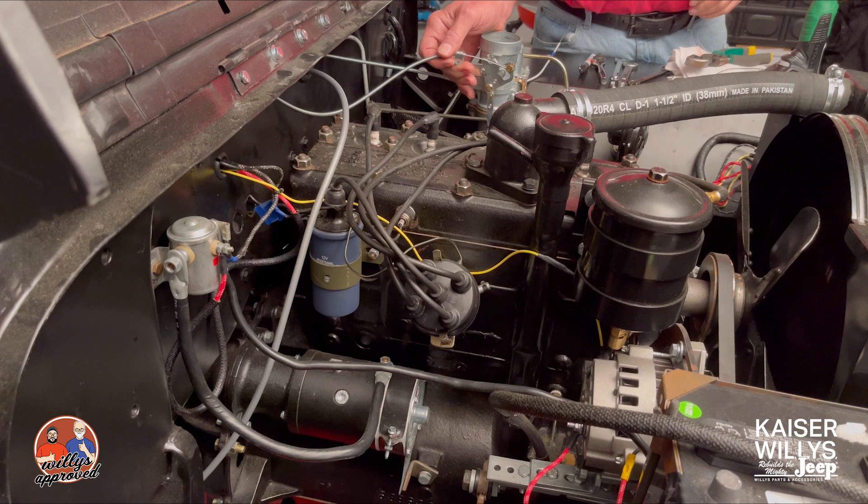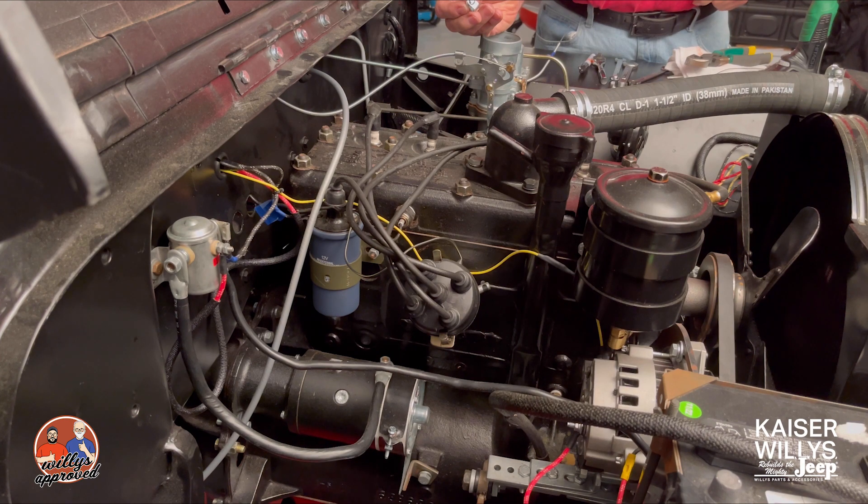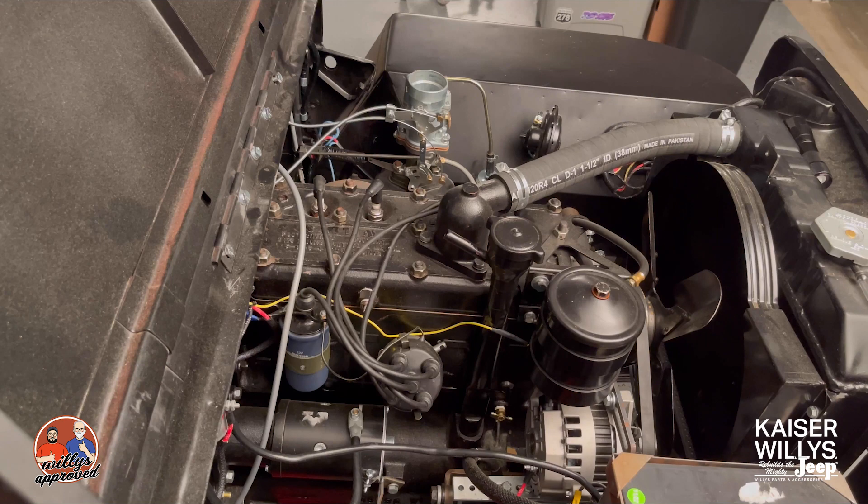There's another clamp going below this clamp, and we'll do the same process with the throttle cable. The throttle goes to the bottom, which has another wire stop. We'll show you that in just a second. Now we've got our cables trimmed and in place.